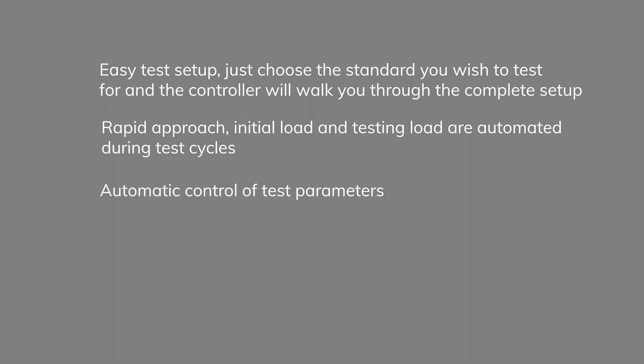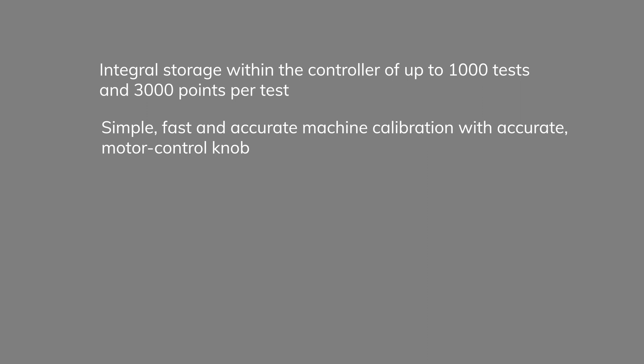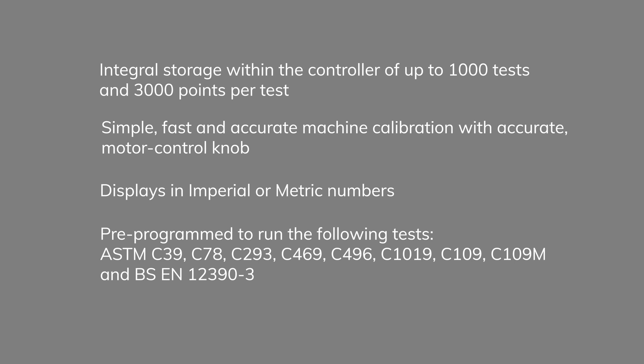Automatic control of test parameters. The system provides data acquisition of one reading per second with integral storage of up to 1,000 tests and 3,000 points per test. Simple, fast, and accurate machine calibration is achieved with the accurate motor control knob. The system displays in imperial or metric numbers.